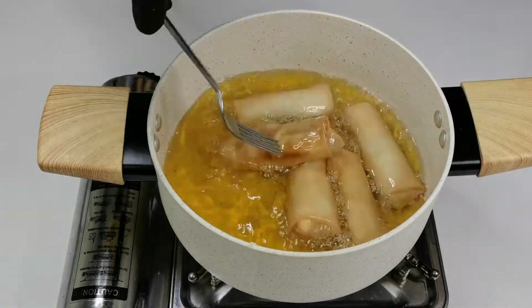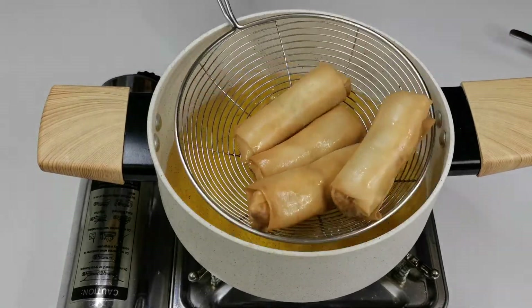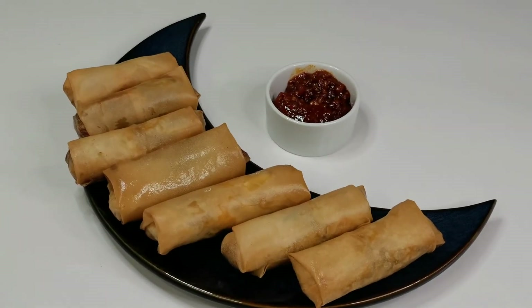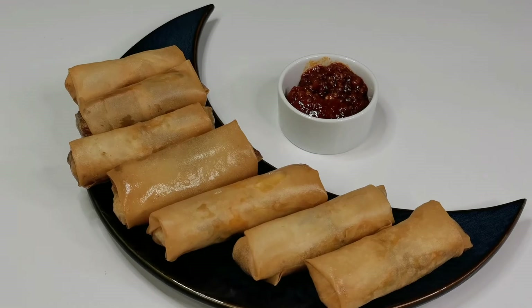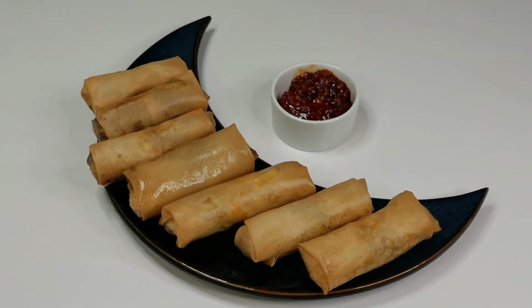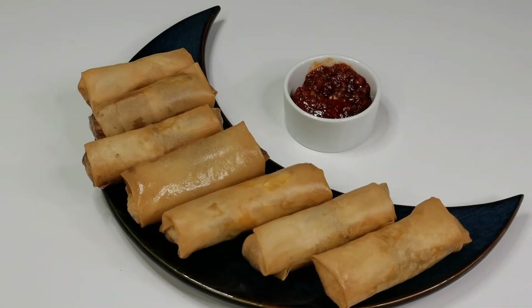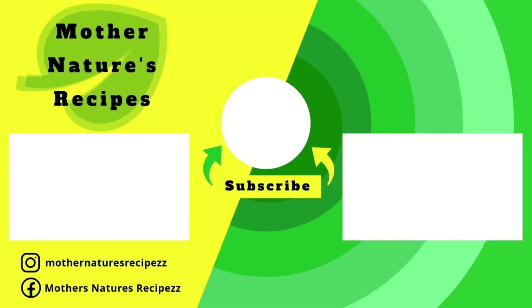The spring rolls are almost done! These spring rolls are sure to wow your dear ones and friends — it's definitely one of those foods that will be gone as soon as you put them on the table. Try this delightful egg spring rolls recipe, share it with your friends, and leave your thoughts and suggestions in the comment section below. I hope you like this video — if you do, consider subscribing, liking, and commenting. Thank you all so much for watching. Stay safe, stay healthy, happy cooking, and thank you!